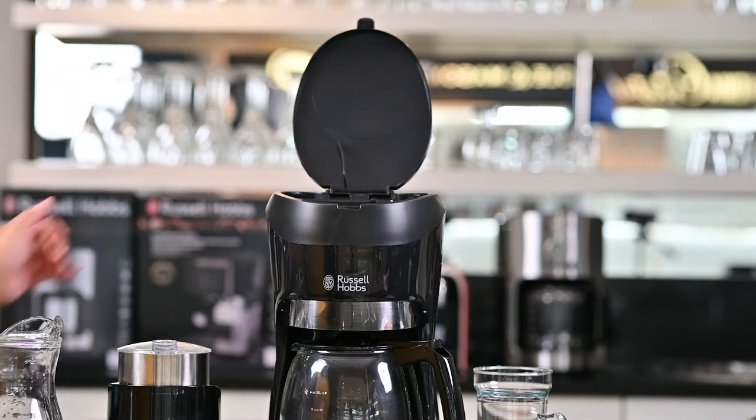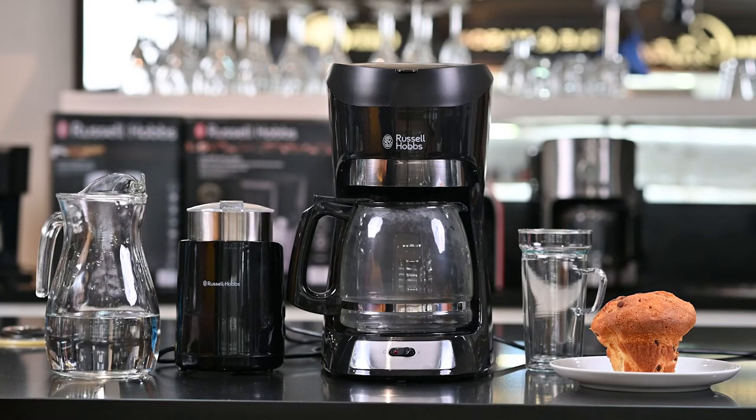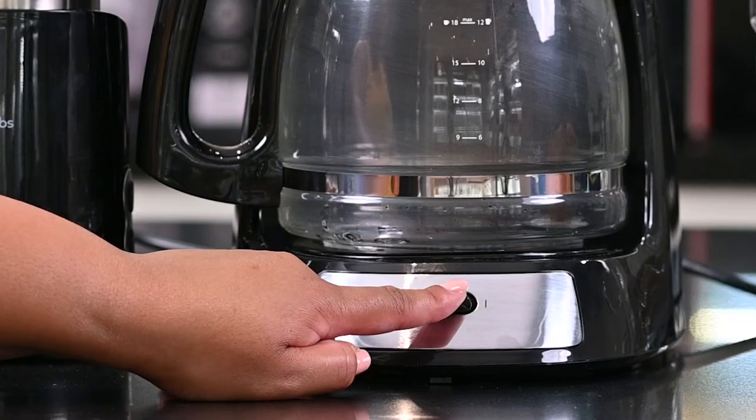To start making coffee on your Futura filter coffee machine is really easy. I just make sure that my jug is in place, and when I'm ready I'm going to flip the on switch.